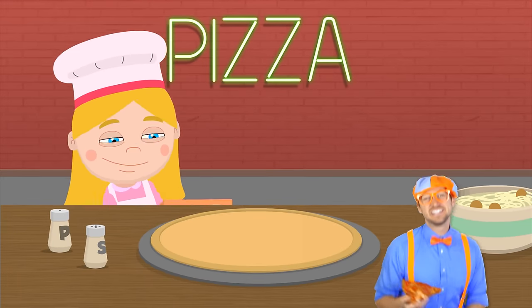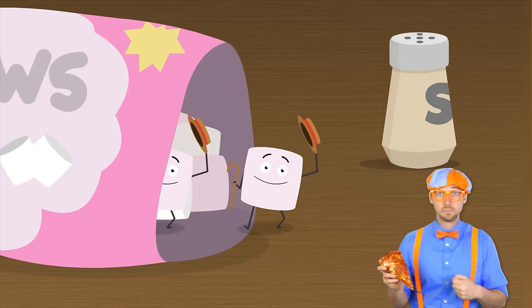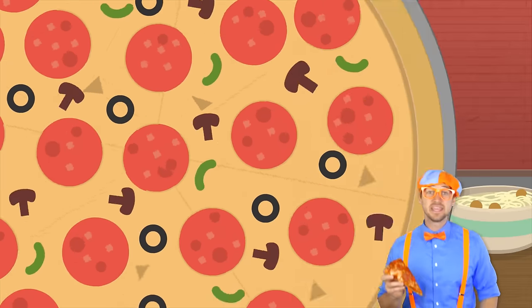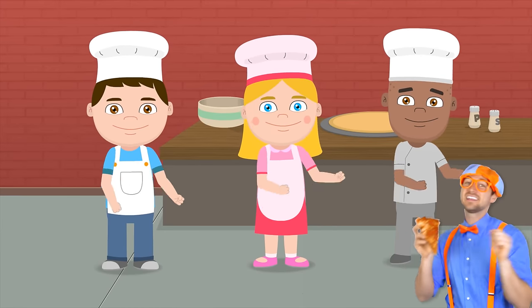Let's make a pizza with cereals. We'll top it off with some marshmallows. Let's make a pizza with cereals. Let's make a funny fun pizza.